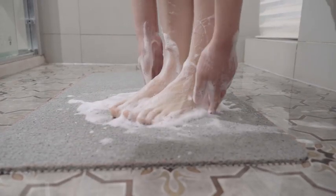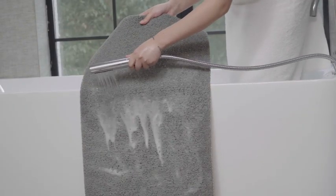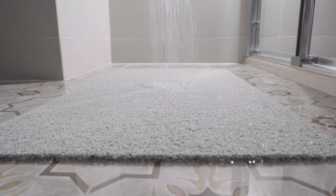The bath mat is also dirt proof and stain proof. It allows any soap and detergent to leak away smoothly, and never hides dirt. Use the shower head or rinse for daily cleaning.